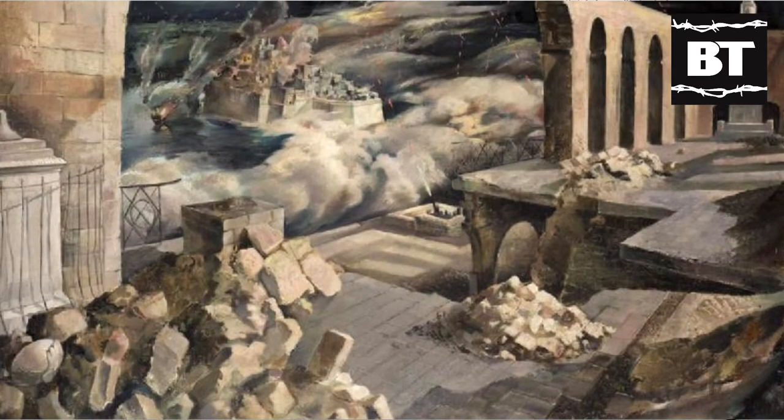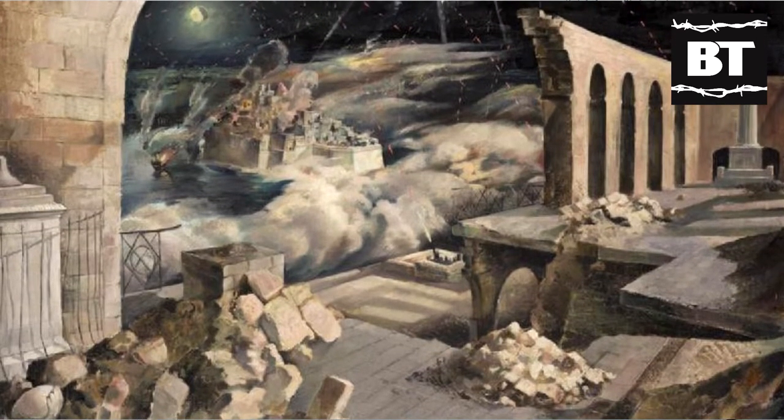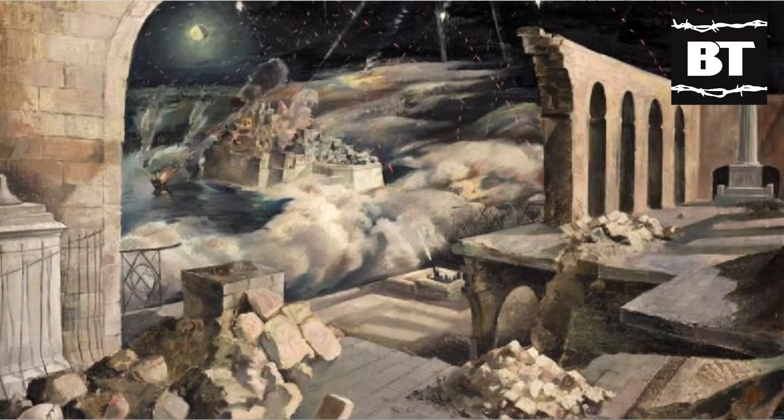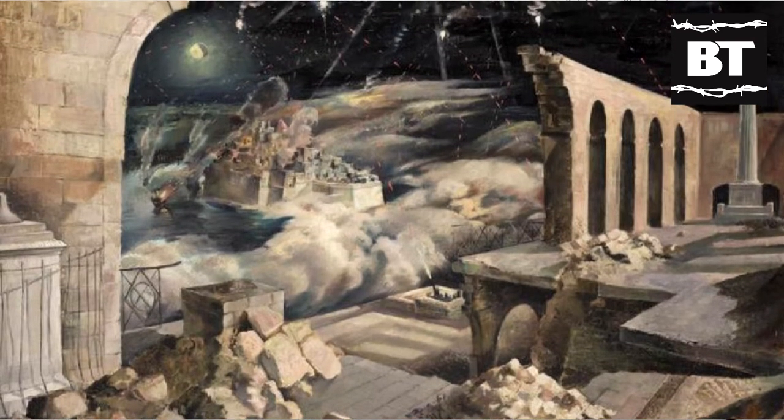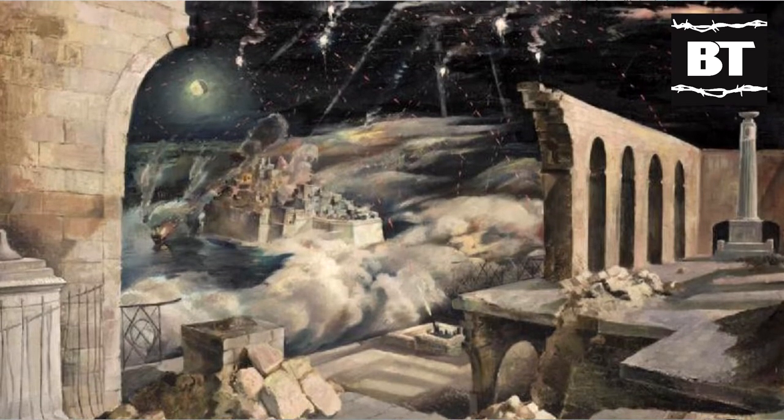Nevertheless, good gunnery and anti-aircraft tactics, most notably the famous Boggs Barrage, employed over Malta numerous times for the defense of the harbor and key facilities, permitted a quantity of Beaufort's batteries to provide excellent anti-aircraft cover.